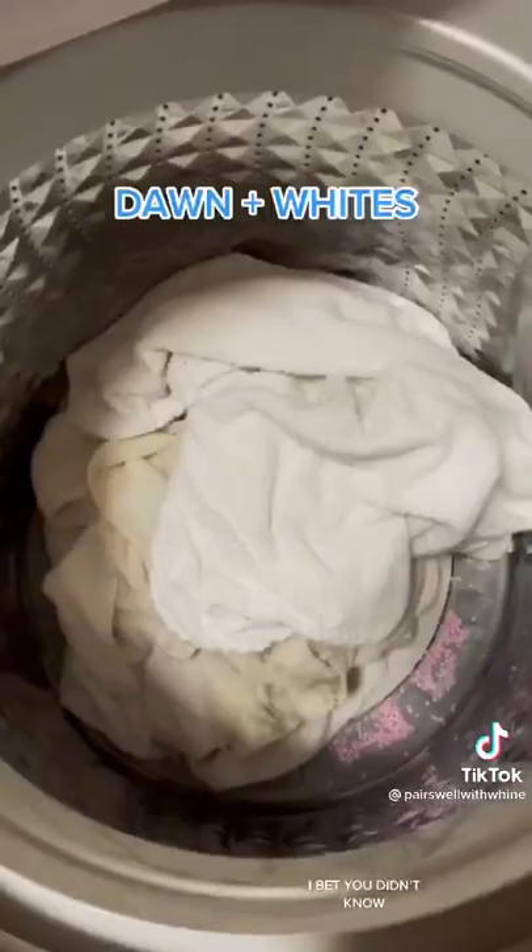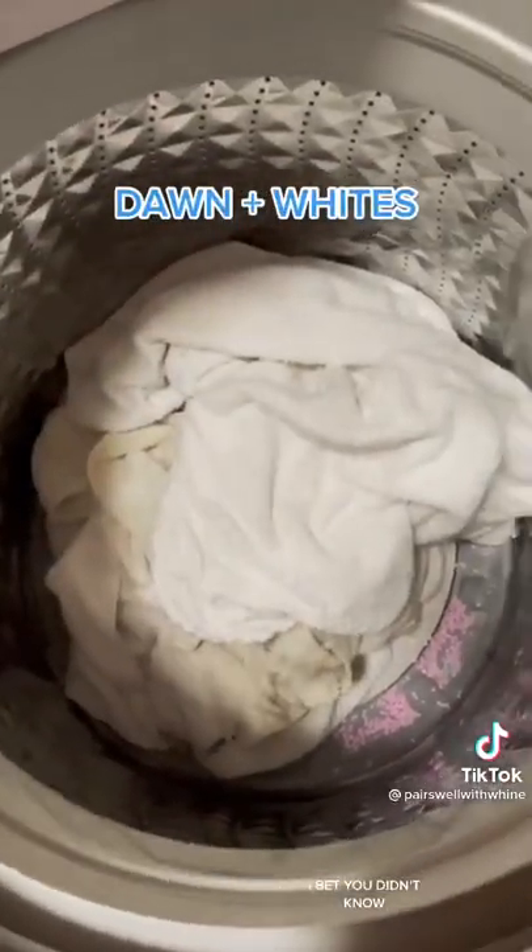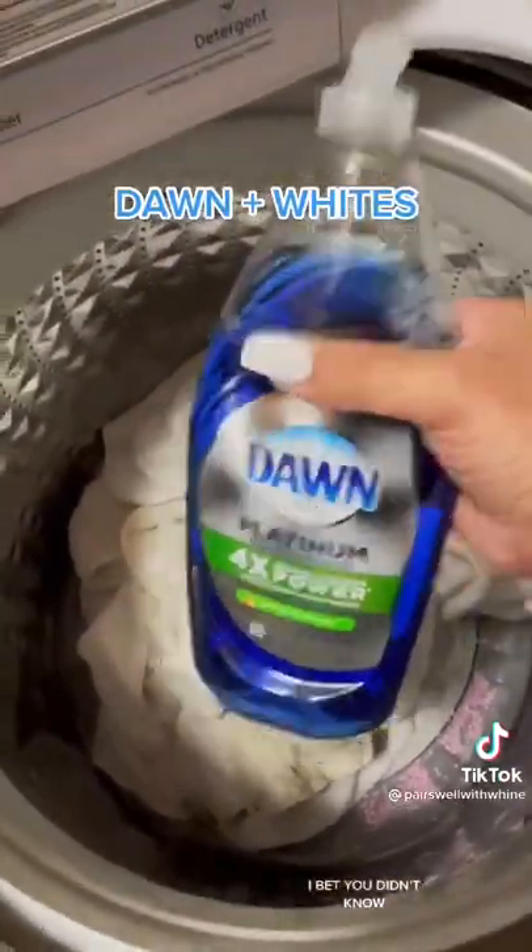Our AC unit decided to freeze the other day, and one of my lovely children decided to put a white towel down for the AC to defrost on.